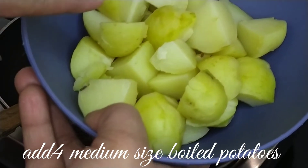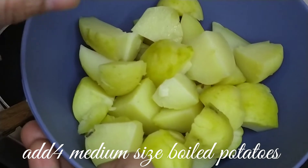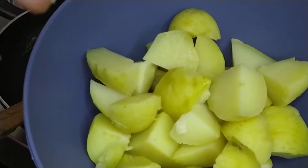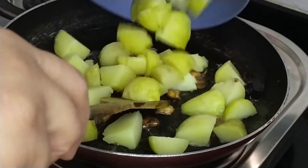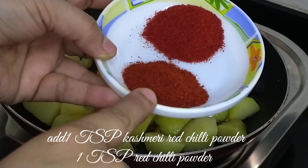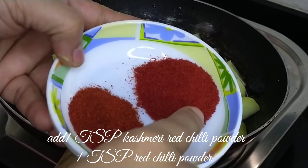I have 4 medium size aloo which I have boiled. I have boiled them so that our aloo is firm. Now we add the spices.